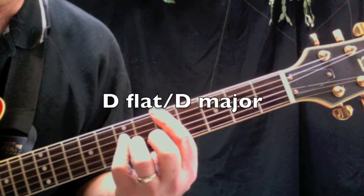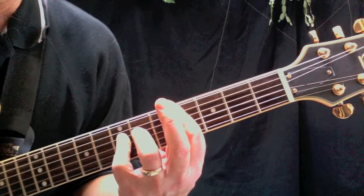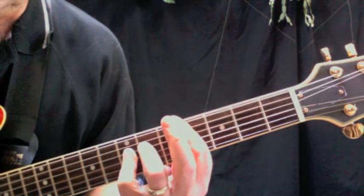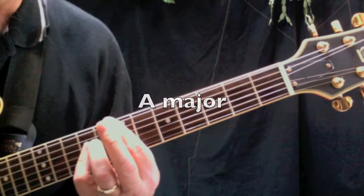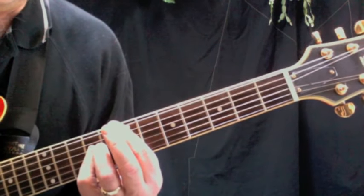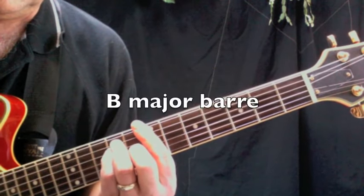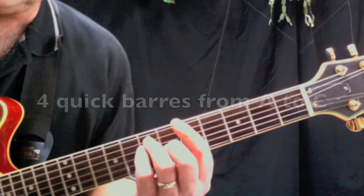Then you're going to move your pointer finger down from the D note on the A string down to the D flat note — so I'd call this D flat over D. It's still a D bar chord with the pointer finger slid down to the fourth fret. Then an A major bar chord, and back up to the E. You're also going to need a C sharp minor bar chord and a D major bar chord.